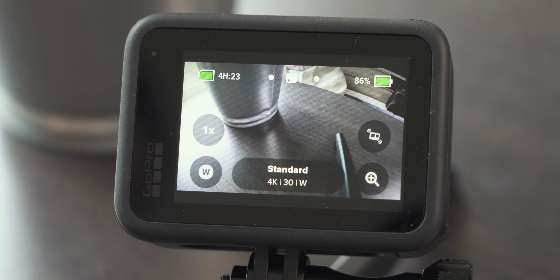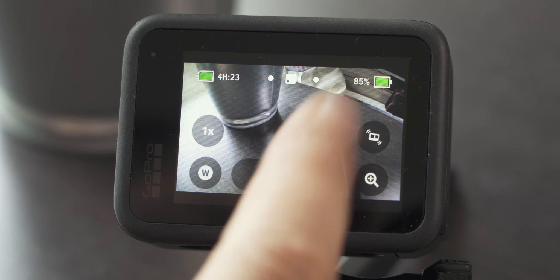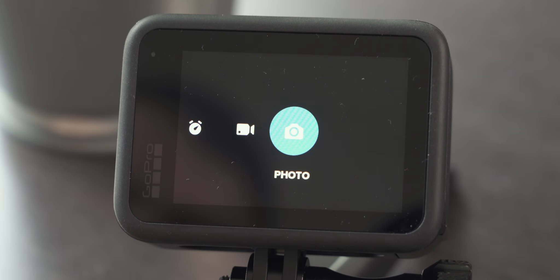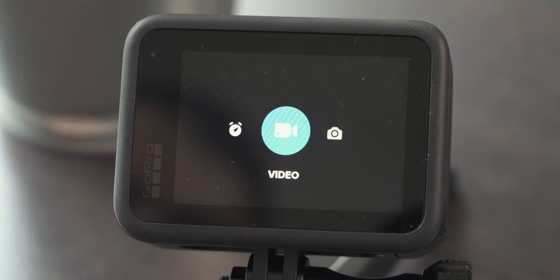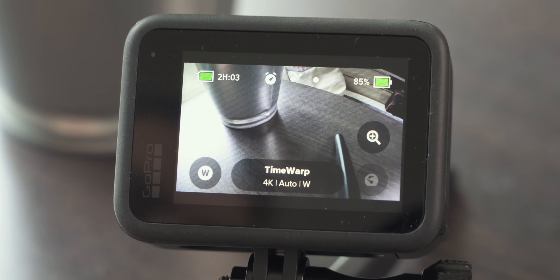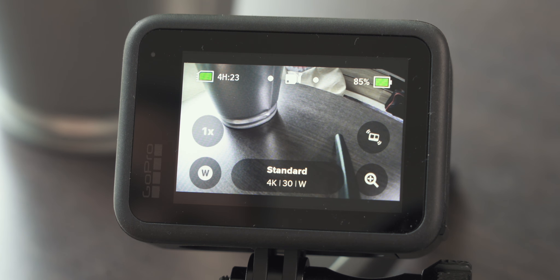The interface hasn't really changed that much. In the upper left corner you can see how much recording time is left on your SD card. In the upper right corner you can see the battery status, and in the middle the shooting mode, which you can switch by swiping left and right. You can go from photo mode to video mode to time-lapse mode. Today we're having a look at how to set up your GoPro for filmmaking, hence we stay in video mode.